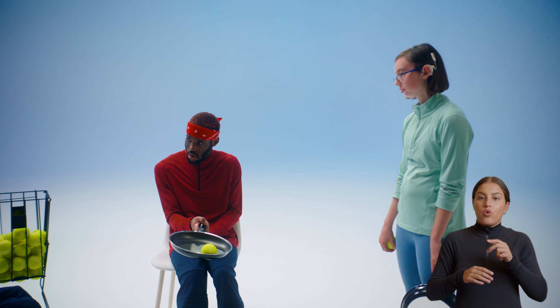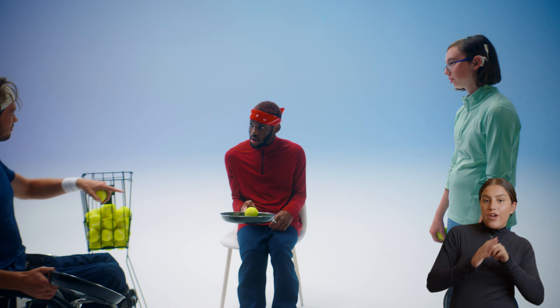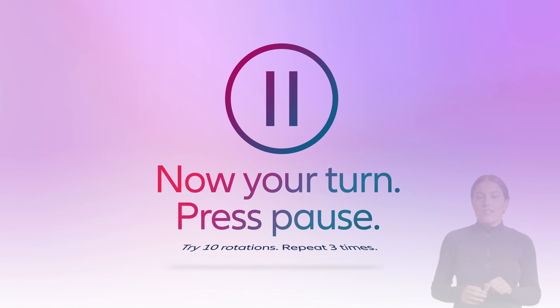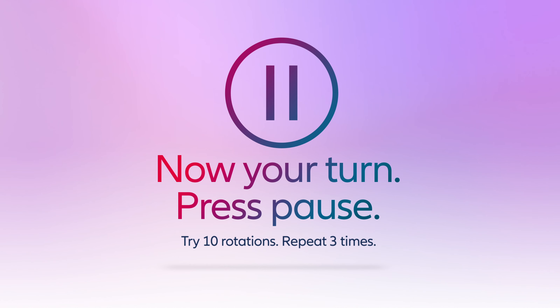All three of them try to balance the balls. I think we can call that drill perfectly done. Now it's your turn — press pause and try 10 rotations with your ball. Repeat three times.